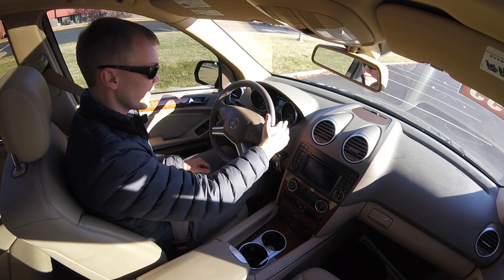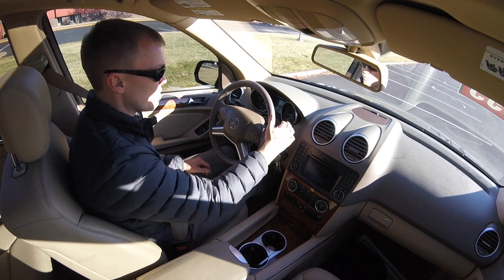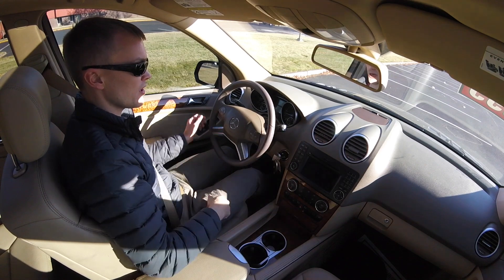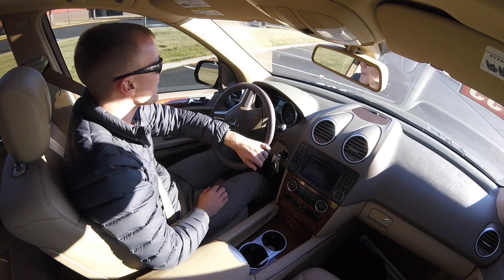The M-Class has a really interesting shifter — instead of a traditional shifter down in the middle or on the side, it's got a little dial that you push and hold to shift into drive. When you want to shift into park, you just push on a silver button on the outside.